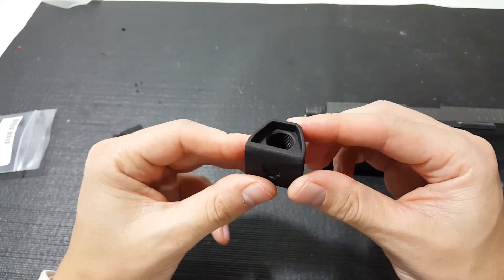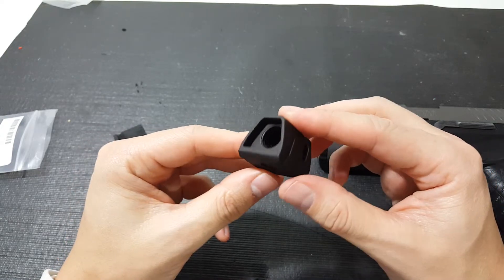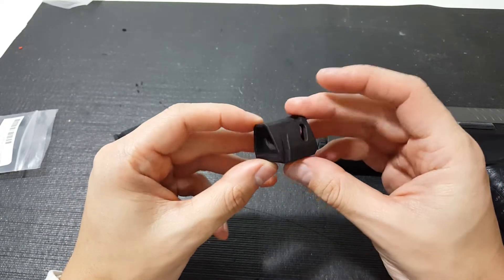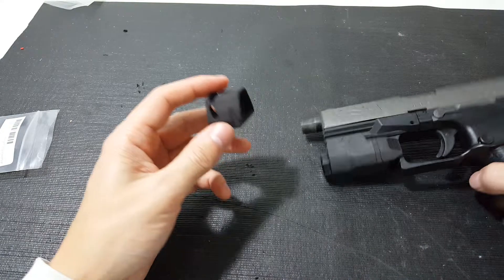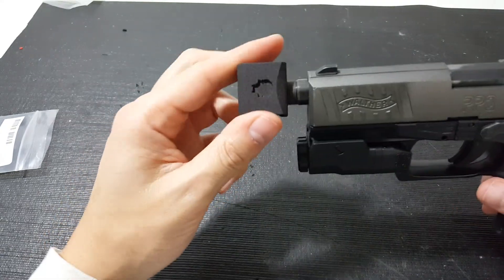It also is pre-threaded on the inside for you and 14 millimeter negative. It has all the same markings as the prototype one. When you get this, it's negative clock, negative threading.